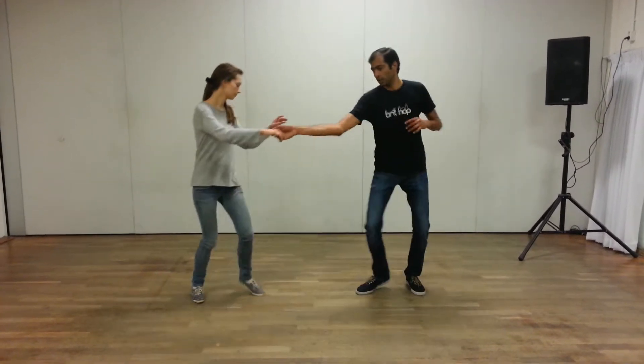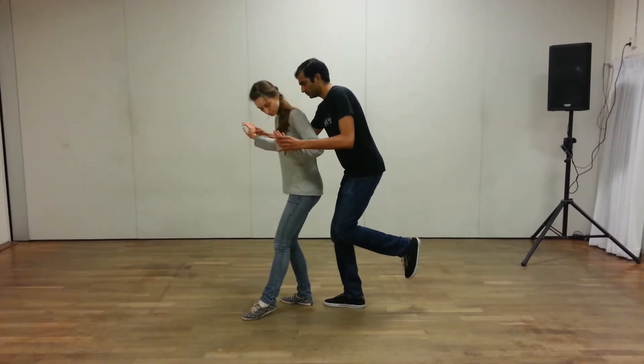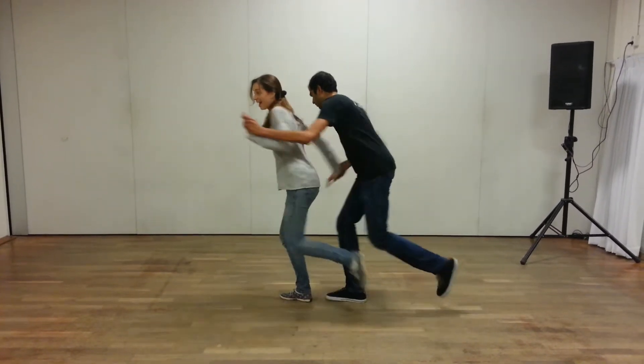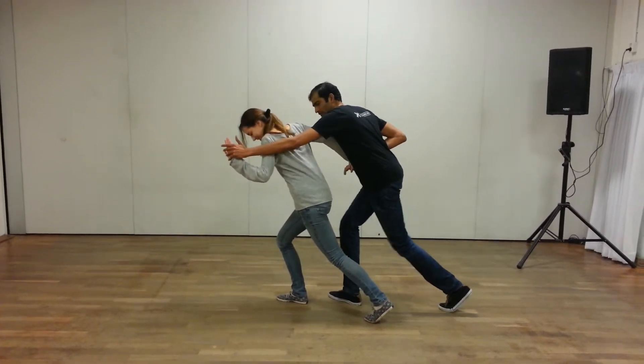Another thing that's important, especially for follows but also for leads, is to keep your frame — so never keep your arms too close to your body. From here we get into this position; on the 5 we're going to punch forward with the left hand and get into this kind of position, going up underneath it.